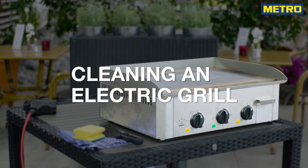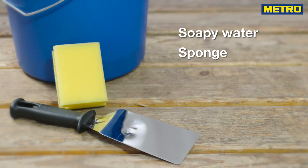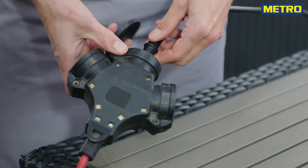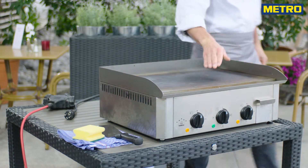Electric grills are simple to clean because they are almost always non-stick. You just need soapy water, a normal sponge and a grill scraper. Make sure that you cut off the electricity before you begin. Let the grill cool down but not longer than 20 minutes.